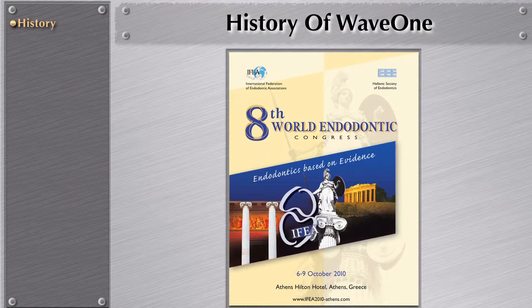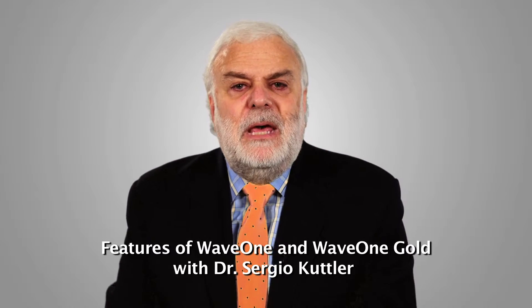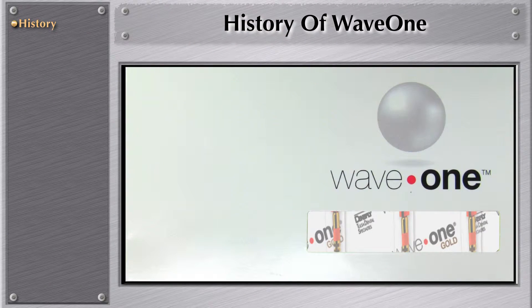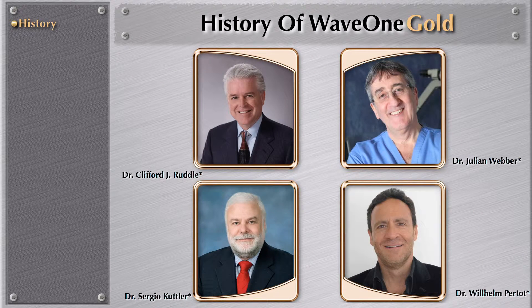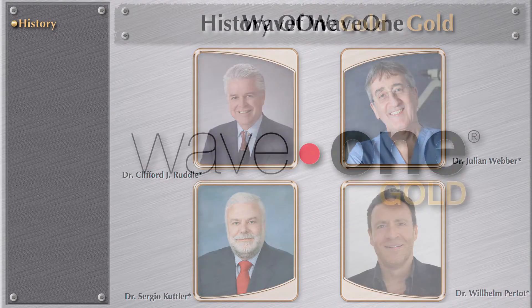It was in 2010 at the IFE meeting, at the World Endodontic meeting in Athens, Greece, that WayOne was launched. Since then, we have been working very, very hard to improve this instrument. We've been working since 2011 — Dr. Cliff Rottle, Dr. Willie Pertot, Dr. Julian Weber, and myself — to bring you WayOne Gold.